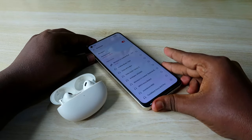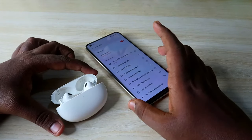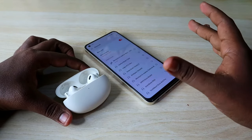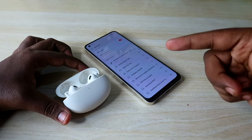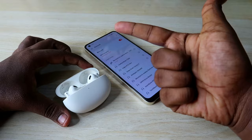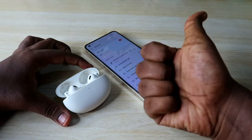These are all the methods you can try to reset the Realme Buds R5 Pro earbuds and resolve any connection-related issues. That's it for this video. If you liked it, hit the like button, and if you're new to the channel, please subscribe. Thanks for watching!